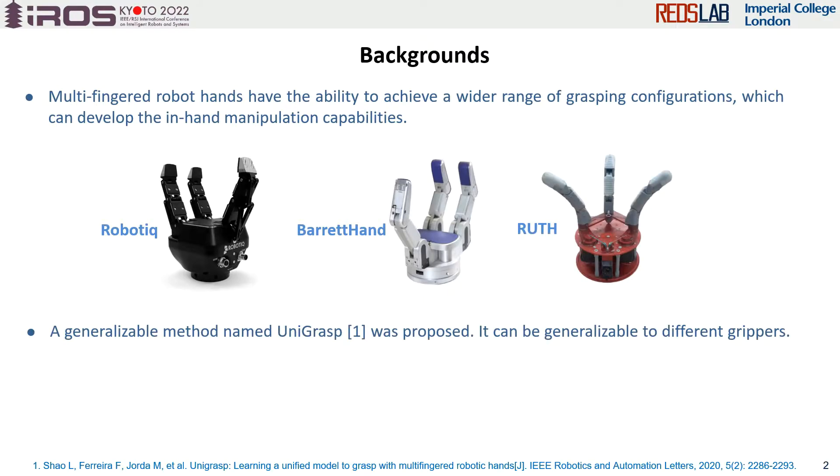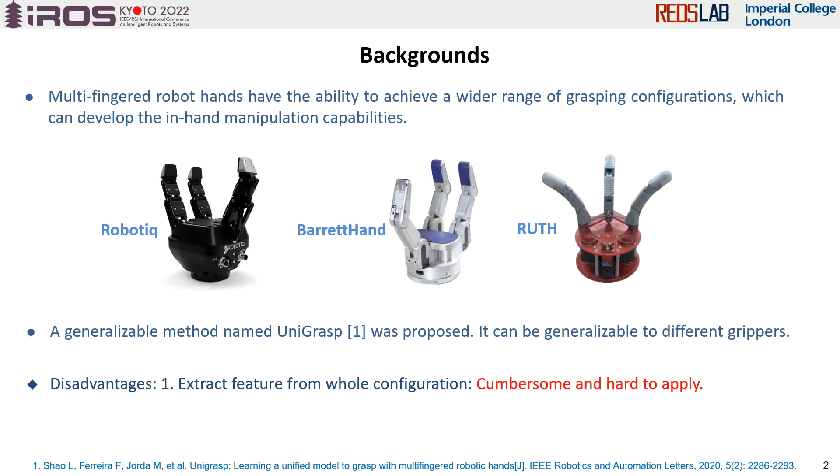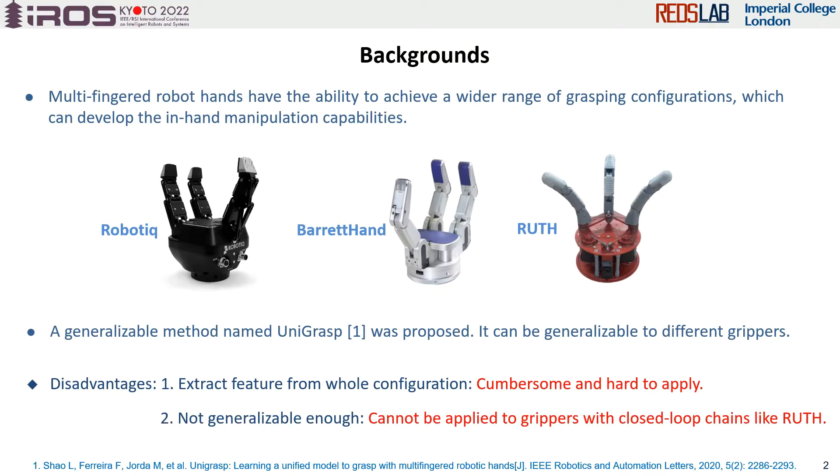However, the existing grasping methods for multi-finger robot hands are mainly designed for one gripper. A unified synthesis named UniGrasp was proposed recently, and it can be applied to different grippers. But it still has two problems: it extracts gripper features from its whole configuration, which makes the algorithm cumbersome and hard to apply. Secondly, it is not generalizable enough because it cannot be applied to grippers with closed-loop chains.